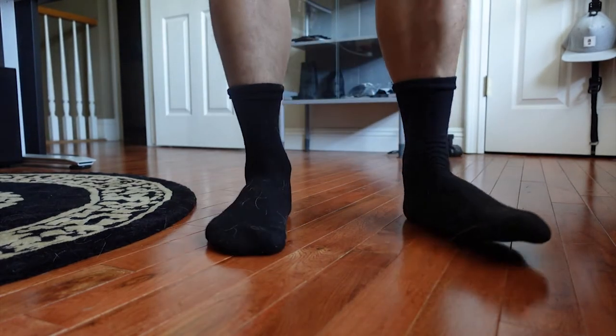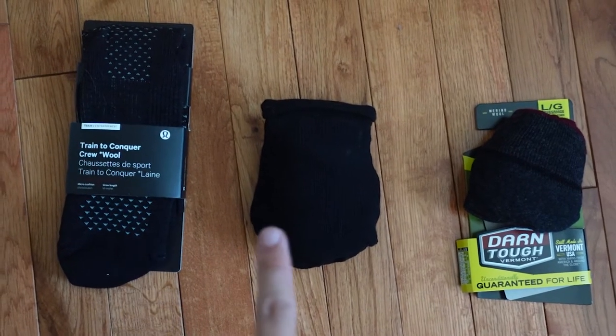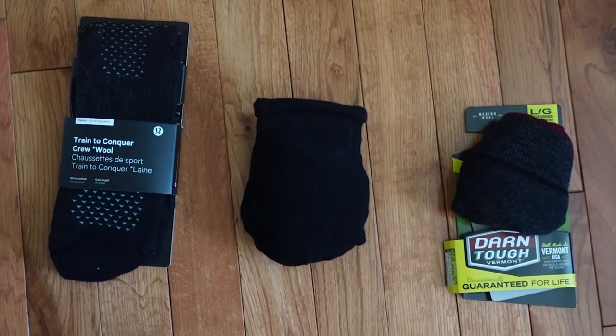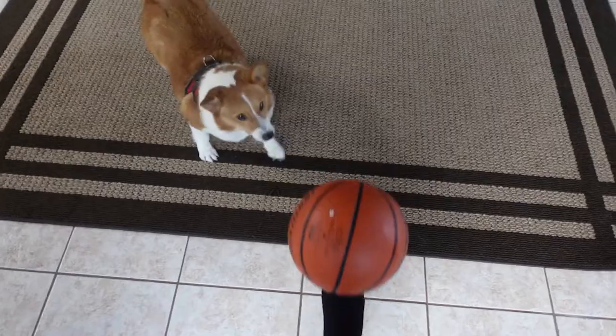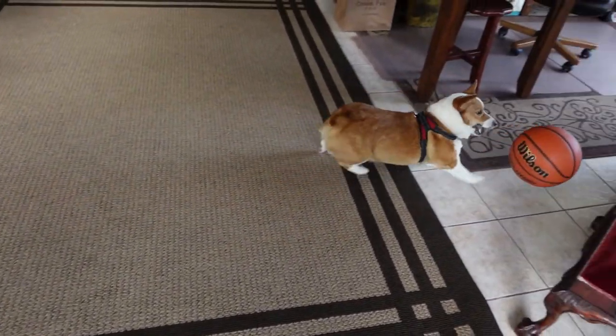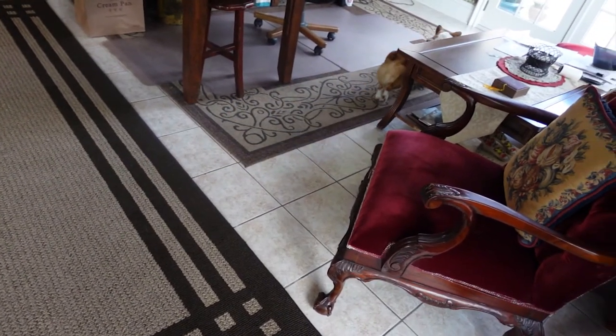I've had many merino socks from Darn Tough and Lululemon, and comparing them they are similar in quality. I would say they're a step above the Lululemon socks, but they're not better than the Darn Tough ones in my opinion. They don't seem to have the same durability as the Darn Tough socks do.